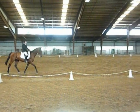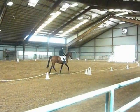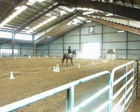Next, halt, slowly. Proceed, working trot.